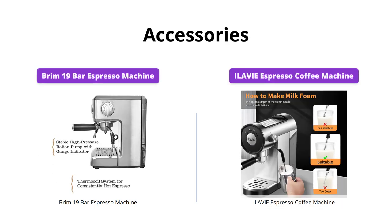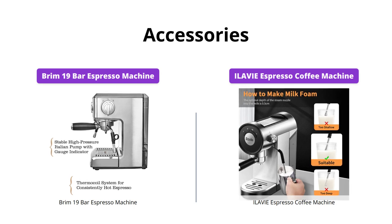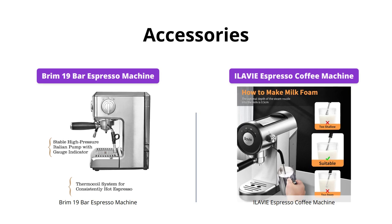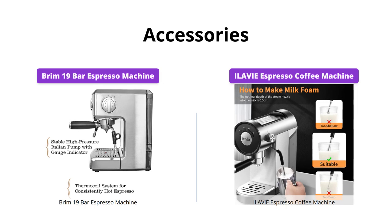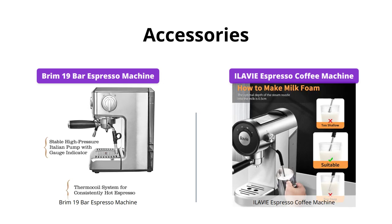Both machines come with a variety of accessories. The Brim espresso machine includes a portafilter holder, different cup filters, a milk frothing pitcher, and more. The ILAVIE espresso coffee machine comes with a portafilter, single and double cup filters, a spoon and tamper, and a manual, but is missing the milk frothing pitcher. If you're looking for a complete setup, the Brim is better.